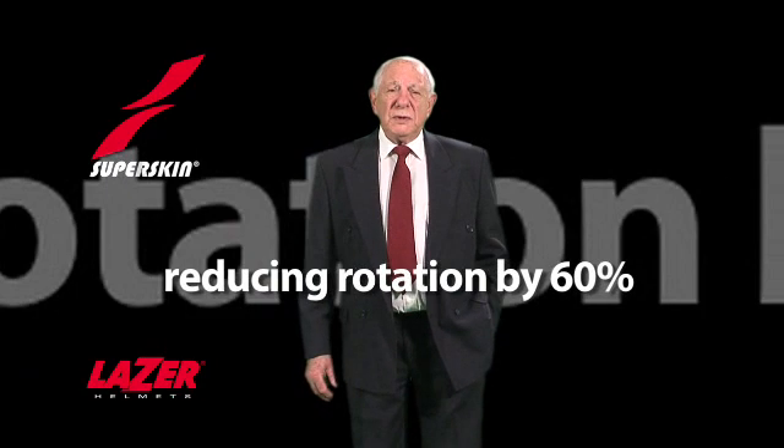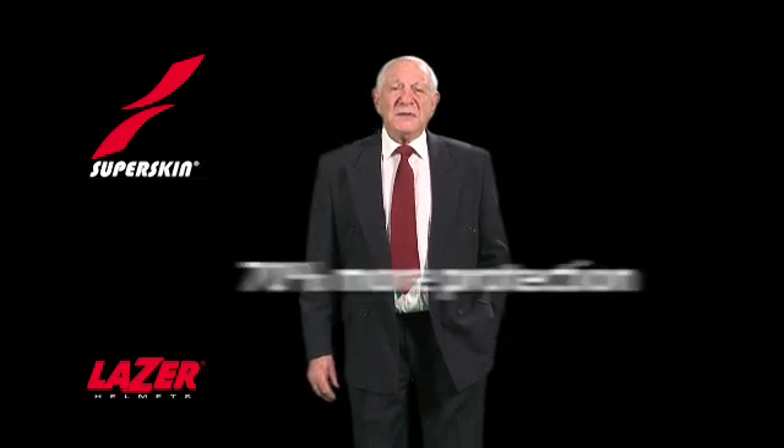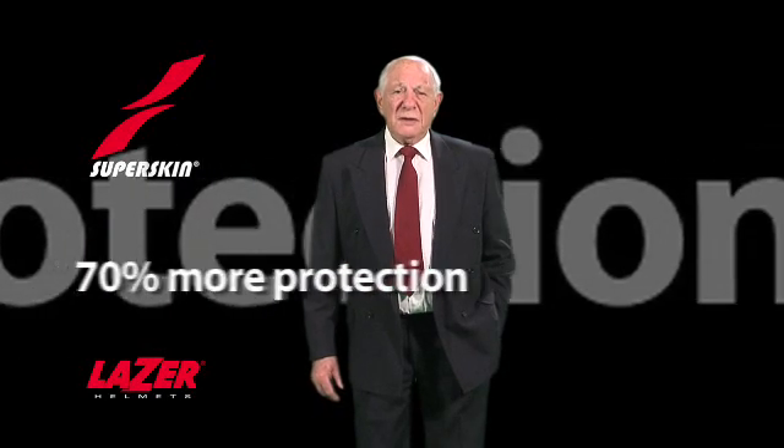Professor Willinger of CNRS at Strasbourg University has examined these tests and certifies that Laser Superskin helmets reduce rotation by 60% and provide nearly 70% more protection for the head and brain than conventional helmets. The world's first anti-rotation helmet — can there be any reason to wear any other?